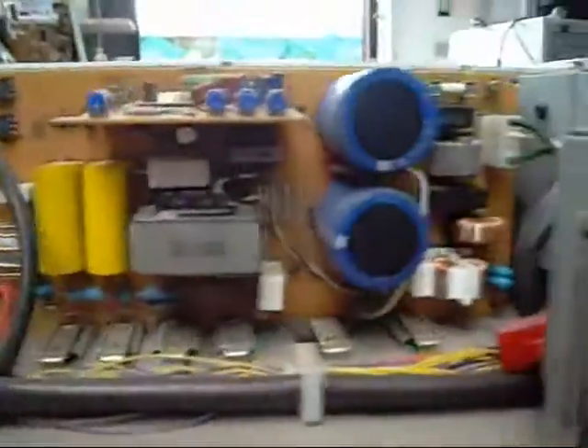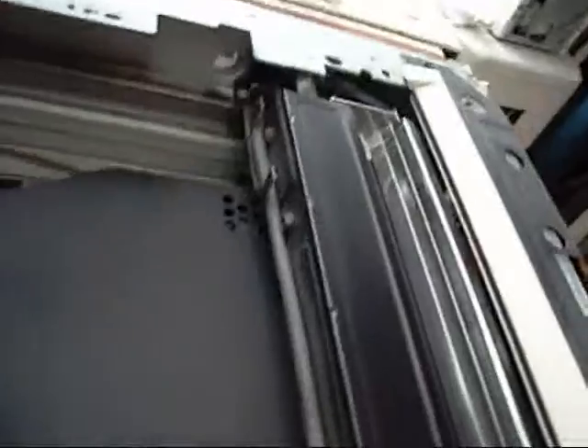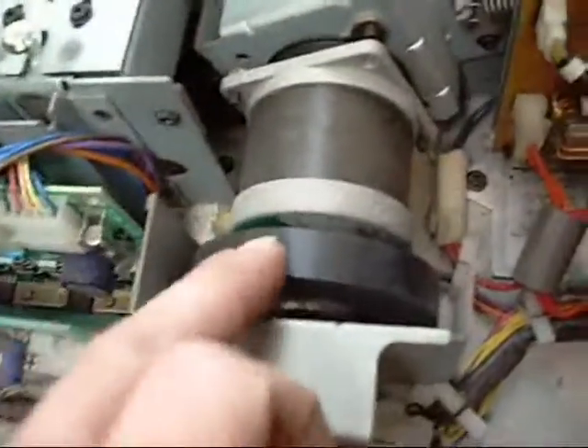Up here we have a sub power supply for the scanner lamp, which is also I think 110 or 240 volt AC. The main scanner motor with a nice big rubber-mounted flywheel. Various control and logic boards. High voltage charges for the corona, transfer and deact wires. Some more miniature flybacks down here.